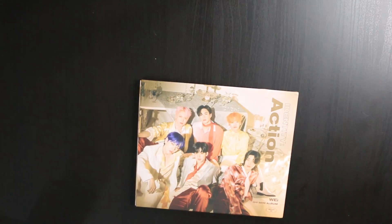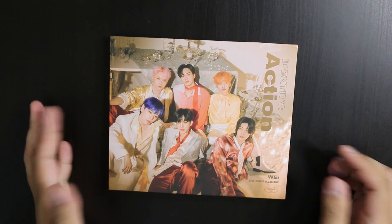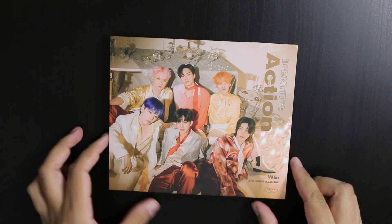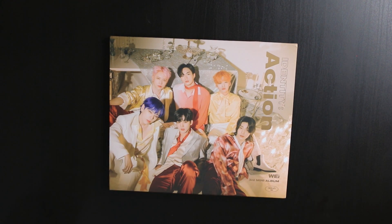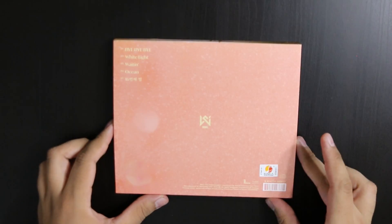I don't think I followed WEi from their debut — was their debut Twilight? If it was, then I might have followed them since the beginning, but I've been a casual listener and I like them. Here's the cover — it's a really cute concept. I like the warm colors and the yellows, it's really pretty. Here's the back — very cute. Let's open it up.